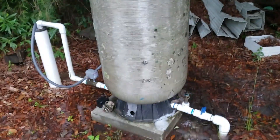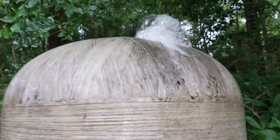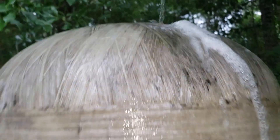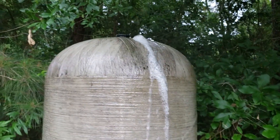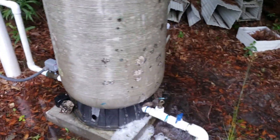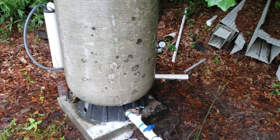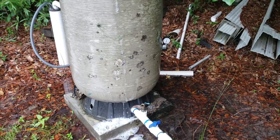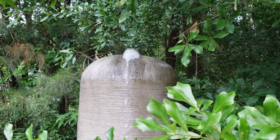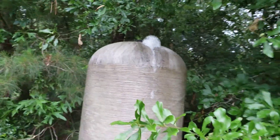What we've got here — not a leak, just drained it down. Fixed the pressure switch, pumped it back up to 60 pounds. And now it's got rabies — foaming at the mouth.